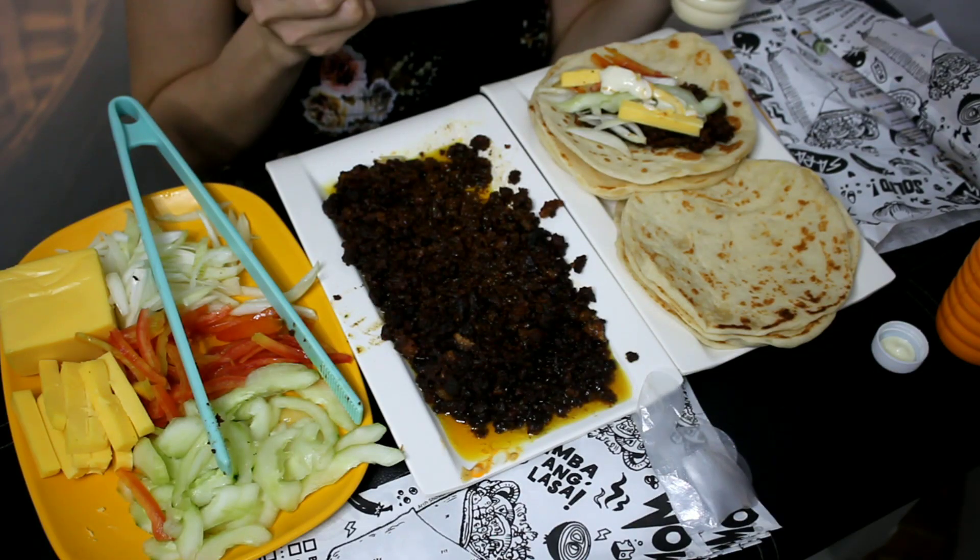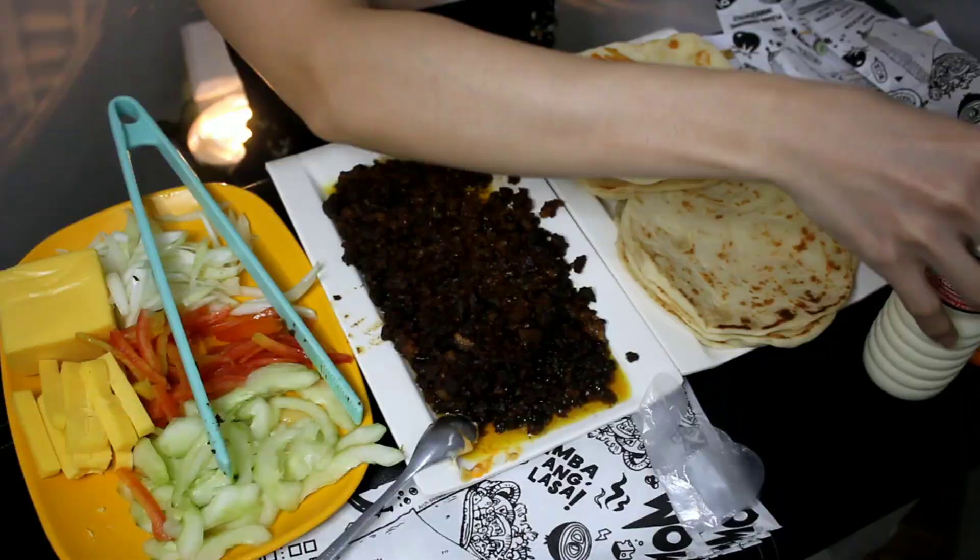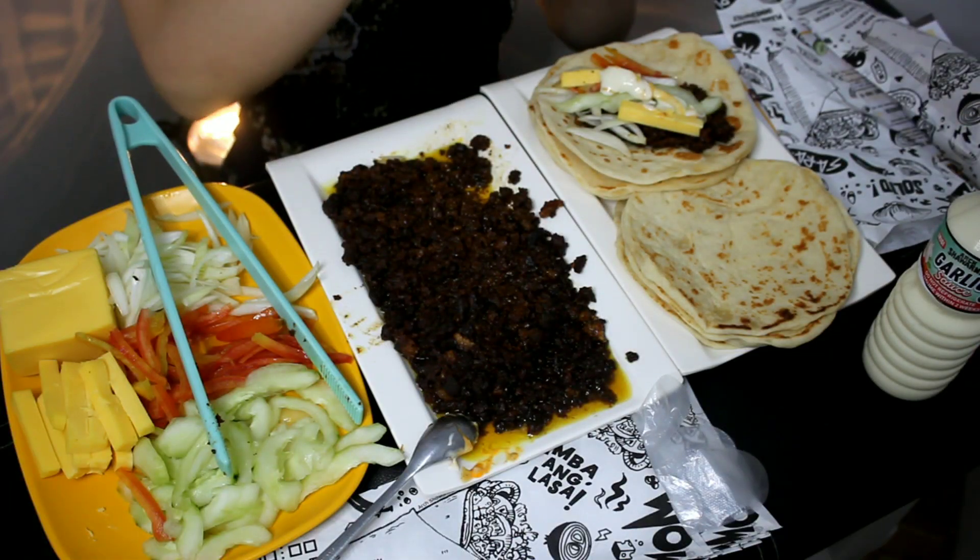Pero hindi na bumalik kasi hindi masarap yung shawarma noon. Tapos ito pa — may bumili na isa. Ito naman yung hindi sosyal, yung naglalakad lang siya, dami na lang supot, galing palengke. Sabi mo: 'Magkano itong shawarma mo?' Sawarma.